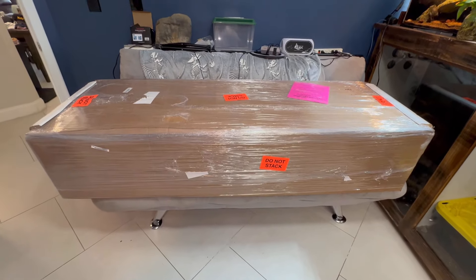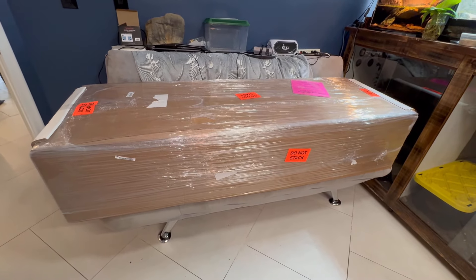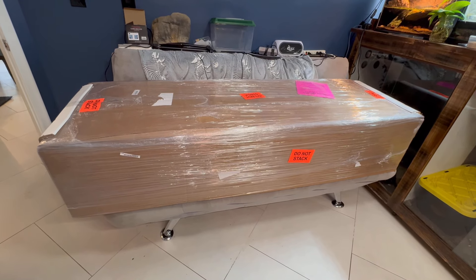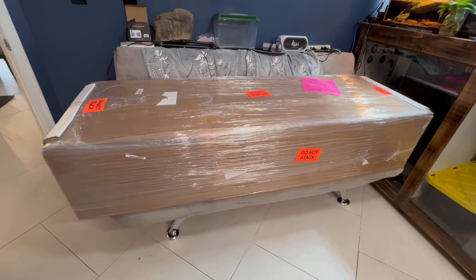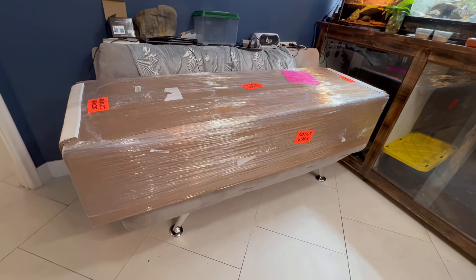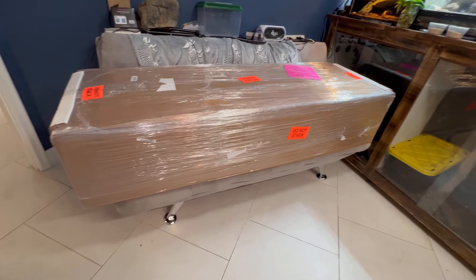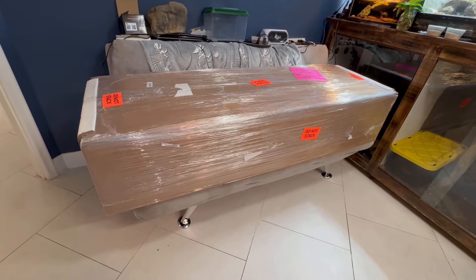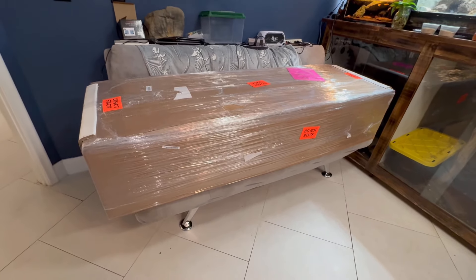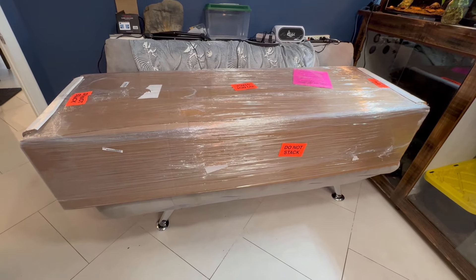Full disclosure before I start unboxing this snake enclosure: this video is sponsored. They did give me a good discount on this enclosure to make some videos about it and give my honest opinion. They really stressed that they wanted an honest opinion and I'm going to give it no matter what. I wouldn't have wanted to get one of these unless I saw other people's videos giving good reviews on them. So I have a feeling I'm going to like it, but we'll see if there's anything I don't like. Let's rip this puppy open and see what's inside.